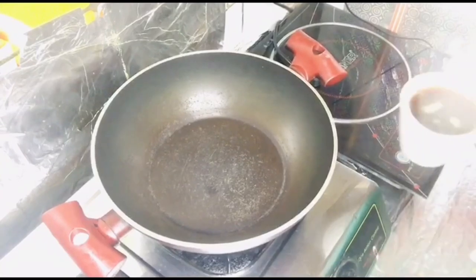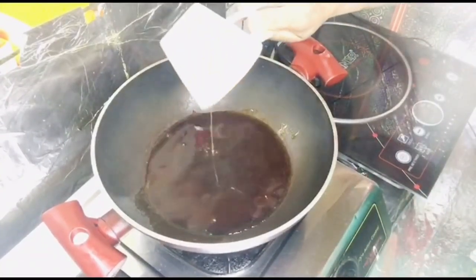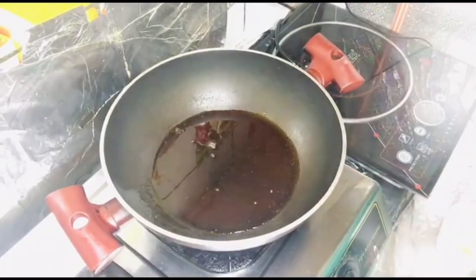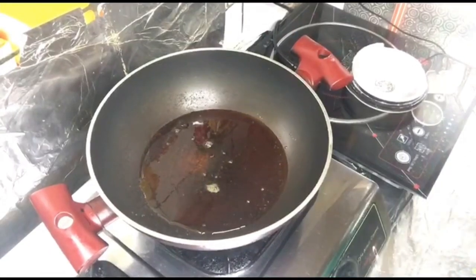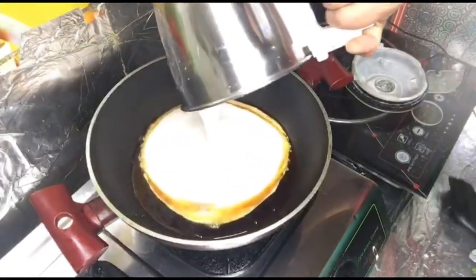I pour a cup of sugar in the pot and mix it with water.